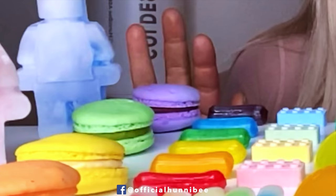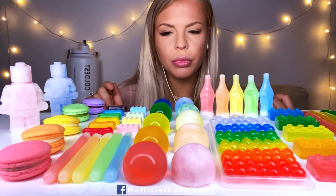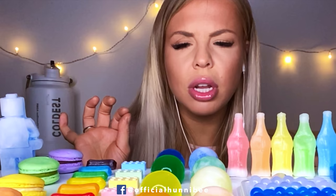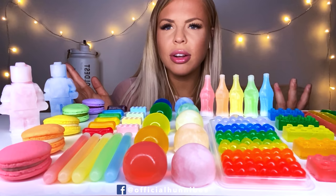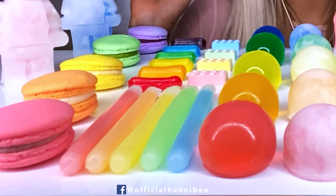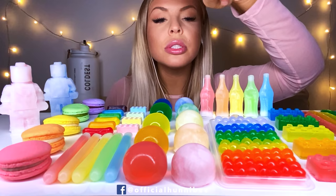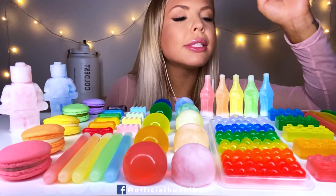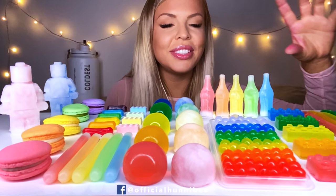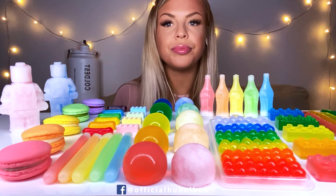And then we have macarons. We have — is it mermaid candy? We have some tiny baby jelly candy — not jelly — oh my gosh — not hard candy. We just have some leg block candies. We have nickel nip sticks, bottles, balls, jelly balls, popping boobas, jelly — like long jelly noodles. I don't know why that was so difficult for me. Let's just get into it, shall we?